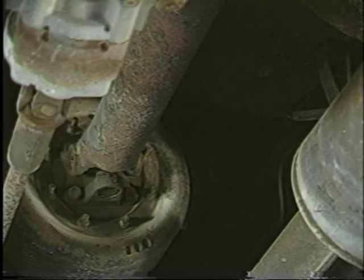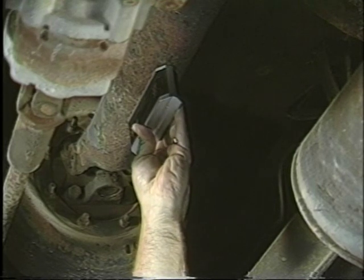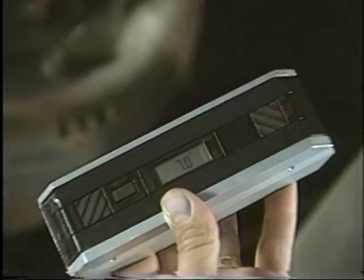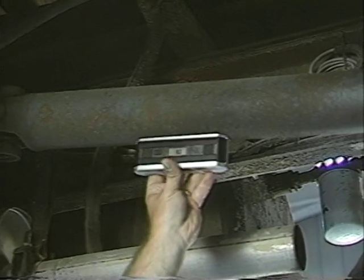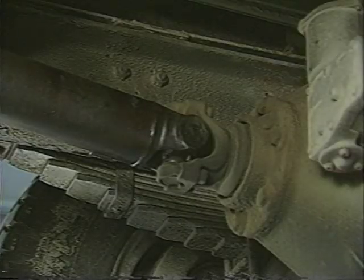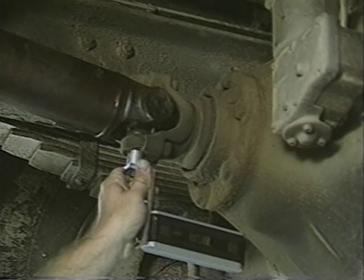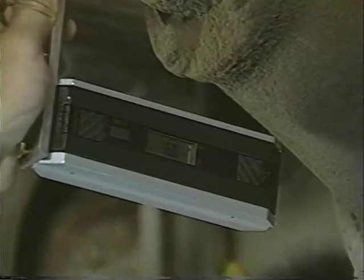The next slope we must have is the centerline of the coupling shaft. This is measured directly off the tube. This slope measures seven degrees down. Now the drive shaft — this slope measures eight degrees down. Finally, we'll measure the slope of the axle, which is the actual centerline of the pinion shaft. This slope measures six degrees down.